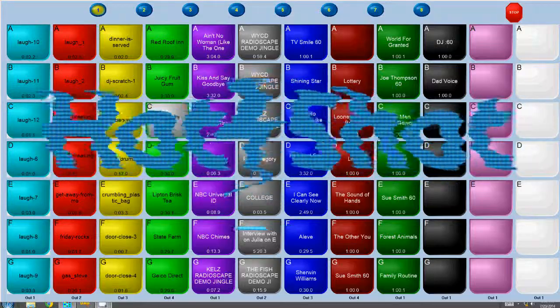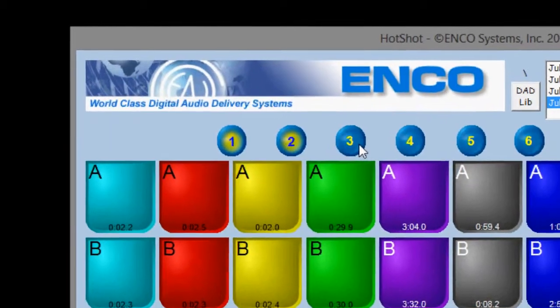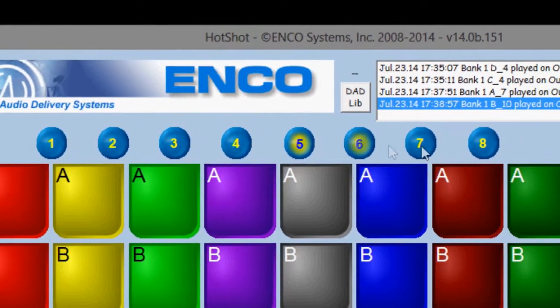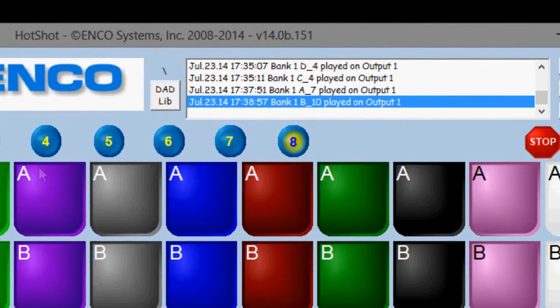Hotshot from Encosystems is the industry's leading instant audio playback package for radio and television broadcasters, with a total of 560 hotkeys spanning 8 user-selected pages. Hotshot boasts the most flexibility of any audio playback package.